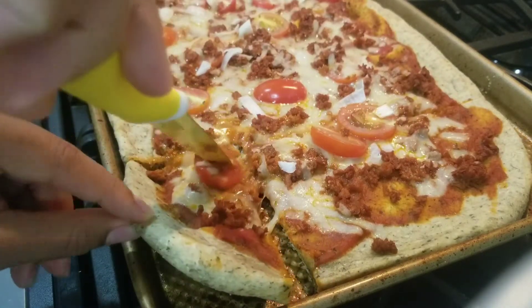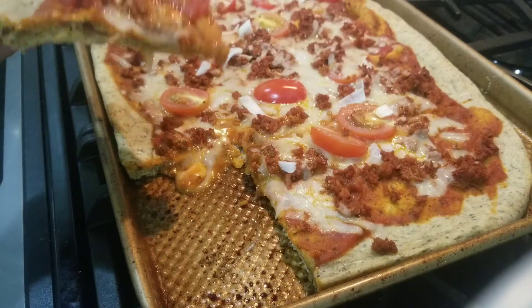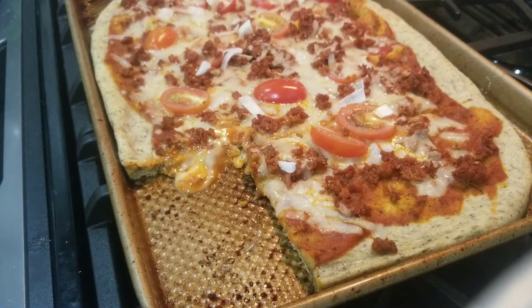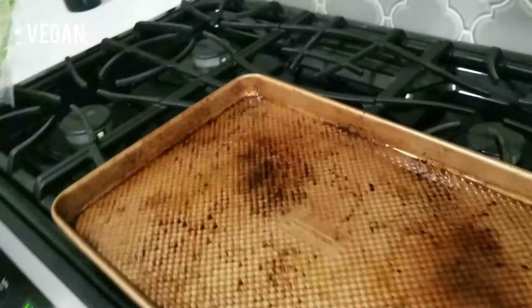Just look at this. Look at that pull, that cheese pull. You cannot tell me this does not look just like real pizza. So today I'm going to show you guys how to make this vegan pizza and let's just count how many times I say vegan in this video.